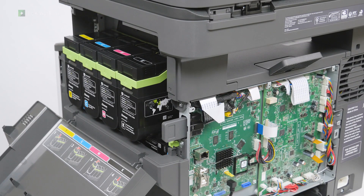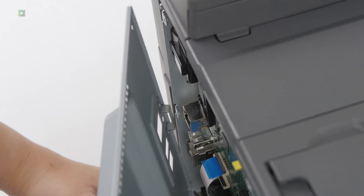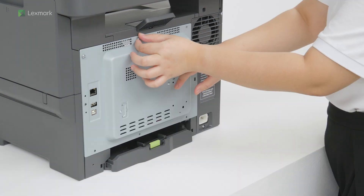Close door B. Attach the controller board shield. Install the screws.